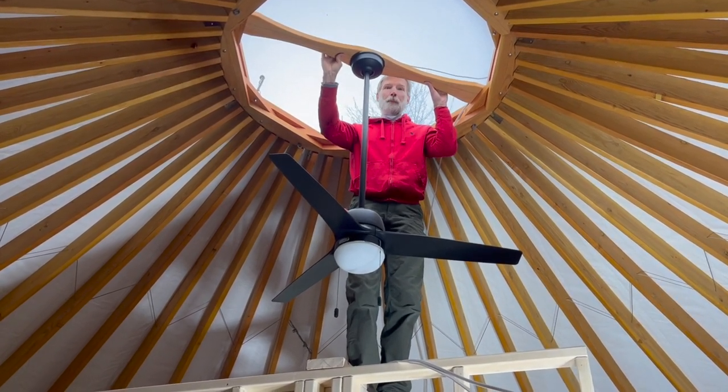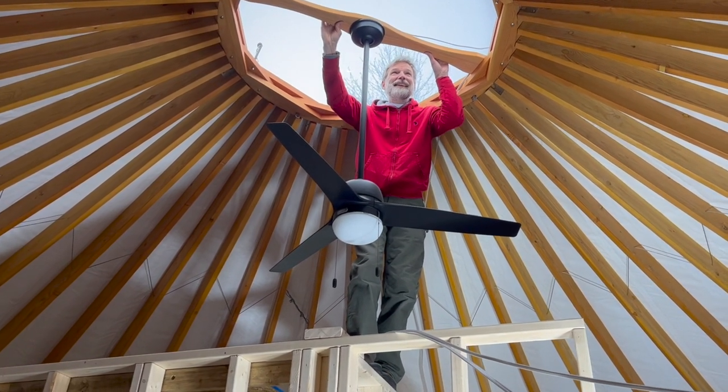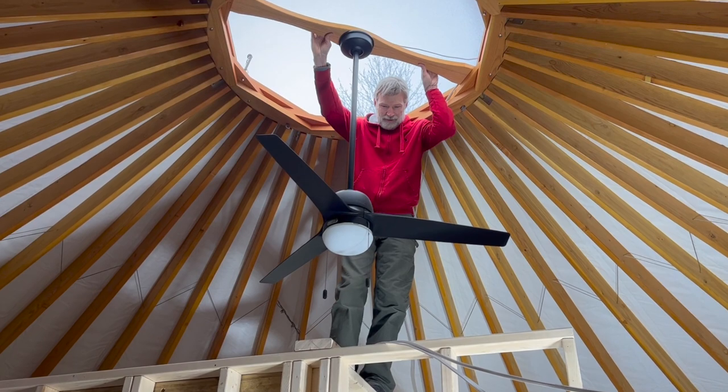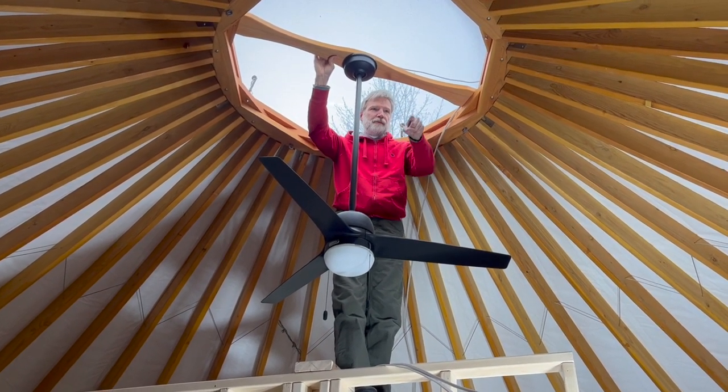Charles was up on a ladder looking out the dome. When asked what he was supposed to be doing, he explained he was figuring out how to run a wire down to the light switches — and noted he can drill that without a ladder.